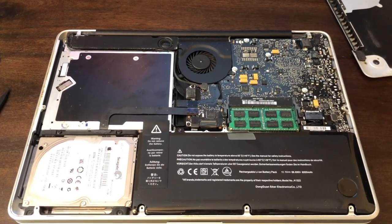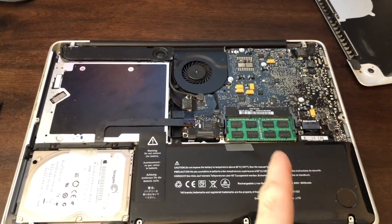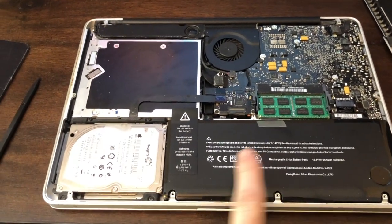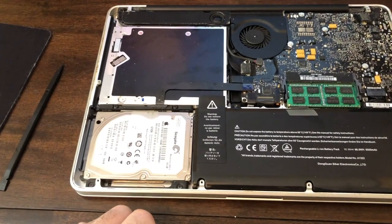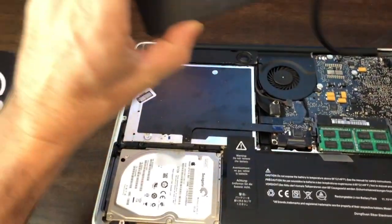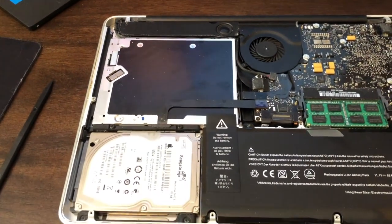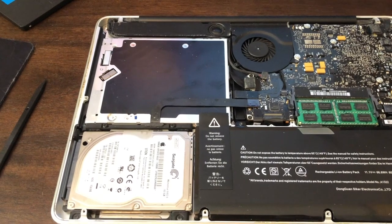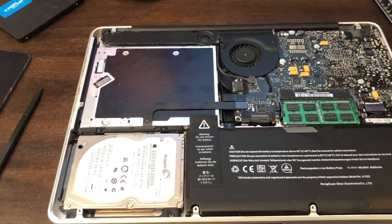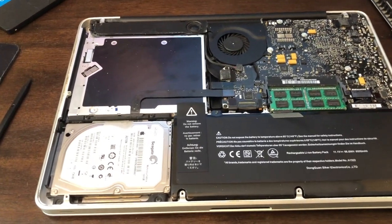Here we have our 2009 MacBook Pro that we're going to be changing out a few things. We've already snapped in our RAM and changed our battery out because that wasn't working very well any longer. Now we're going to swap out this old super slow 160 gigabyte hard drive for a super fast 480 gigabyte SSD drive. The whole set of things was about $140, so to revive a dead laptop it was well worth the money.